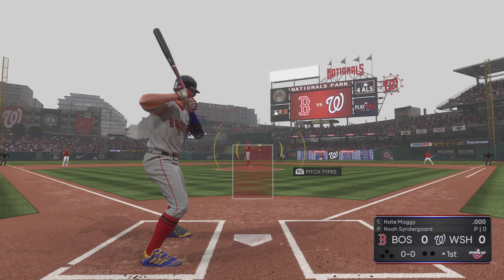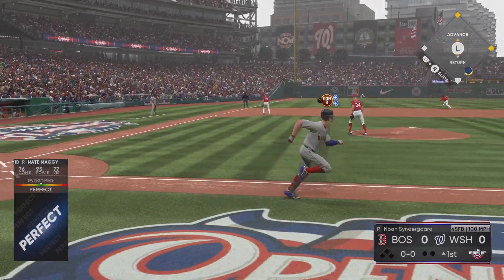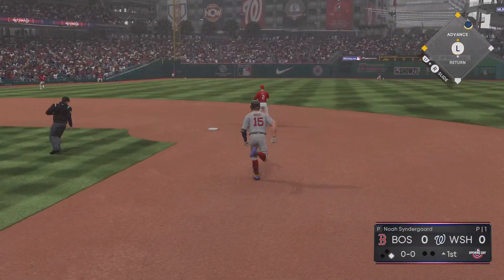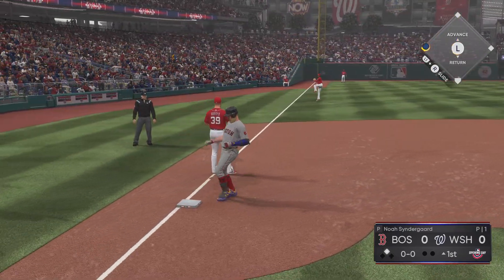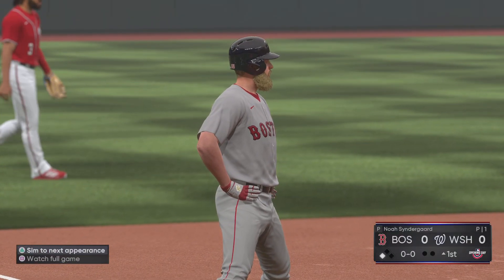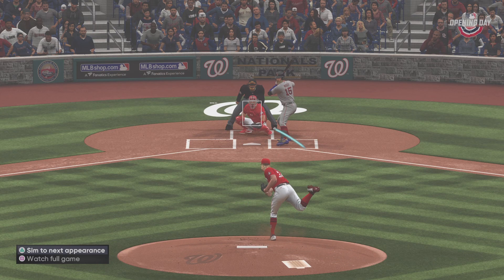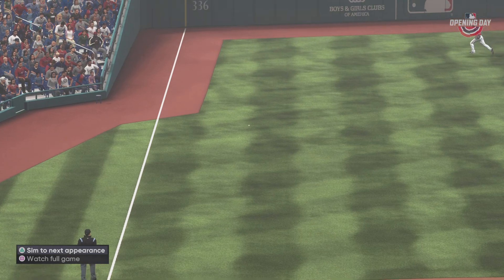The first baseman, number 15, ready to deliver. Here comes the first pitch — this is hit sharply to the left side. That's a hit, the first of the new season. He's around second now, hold it right there. They're still searching for it out there, and he'll get there as he kicks off the ball game with a triple. Lead off men are supposed to light the fuse and get the offense going, and that's exactly what he does right here. Great way to start the day.